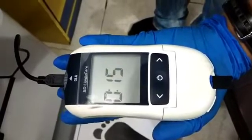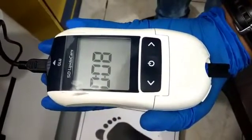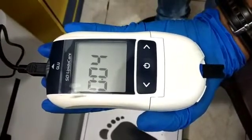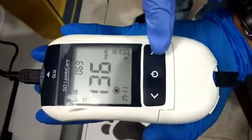Now 15 seconds are remaining. Now it gives the result. This is the result.